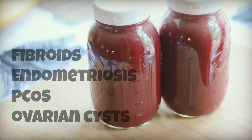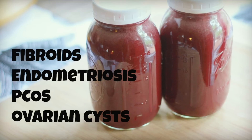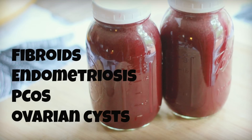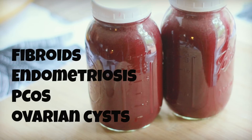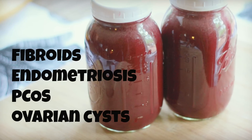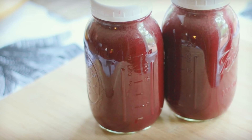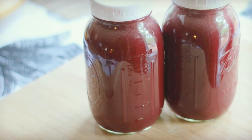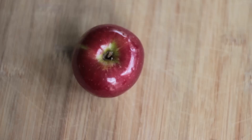I specifically created this recipe for those who are looking to shrink fibroids, ovarian cysts, people who have polycystic ovarian syndrome, and endometriosis. If you drink this juice every day, you will see huge improvements. I'm not claiming cures, but it's certainly possible in my opinion. I'm not a doctor, so you need to check with your healthcare provider. So let's get into making this juice.